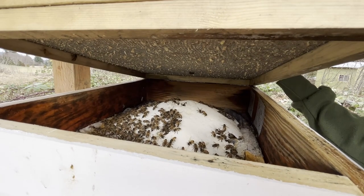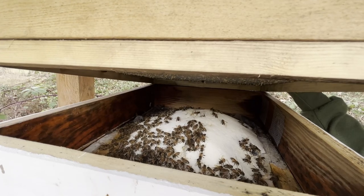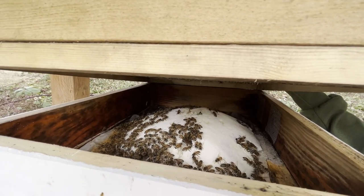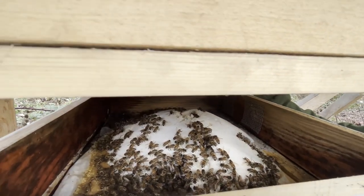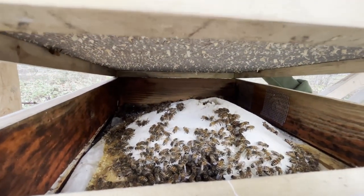So these bees have definitely enough food. Over in that corner, we also have pollen patties. They've got plenty of sugar. They look absolutely great. We'll probably just give them a little OA treatment.